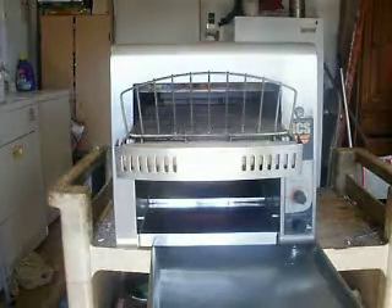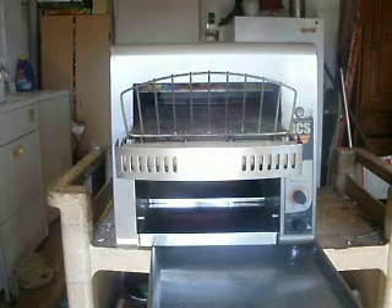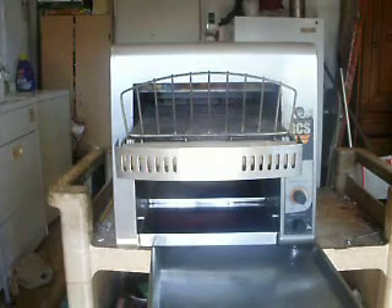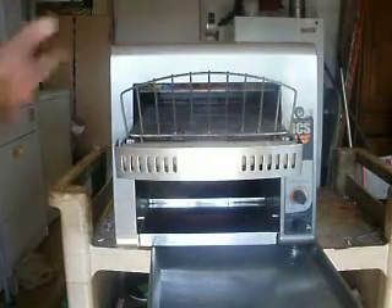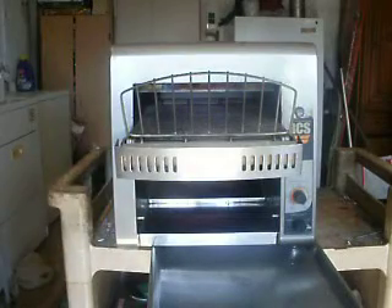This is the Holman RCS-2-1200B Conveyor Toaster. It's 220 volt. It's a bagel toaster, which means there's a heating element on the top, but on the bottom it's got a heating element also, but it does a light toast.